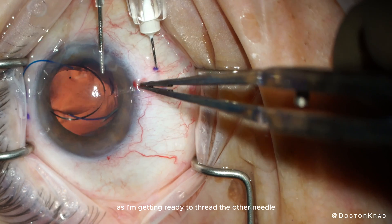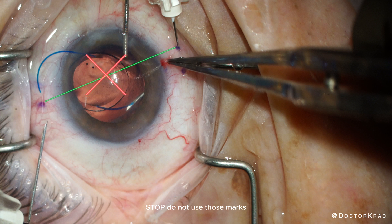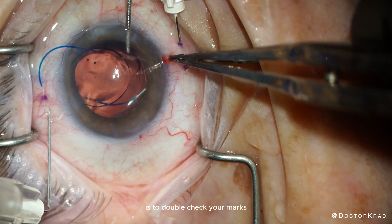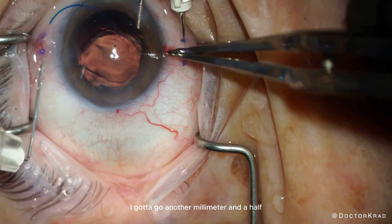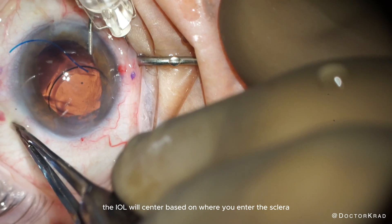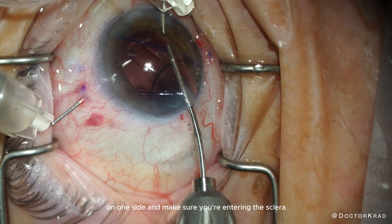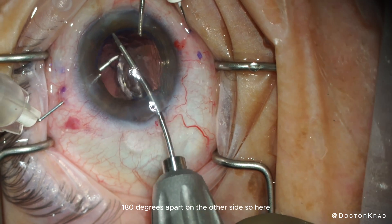As I'm getting ready to thread the other needle, I notice a big problem. Stop — do not use those marks. The conjunctiva has moved. One very important pearl for the Yamane technique is to double-check your marks prior to inserting the second needle. To center the IOL, I need to go another millimeter and a half counterclockwise from my original marks. The IOL will center based on where you enter the sclera, not the conjunctiva — so you must confirm the two scleral entry points are exactly 180 degrees apart.